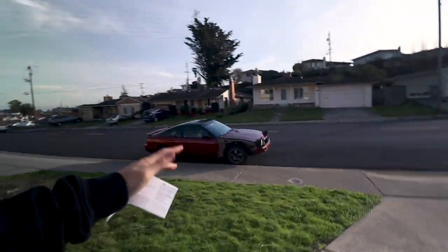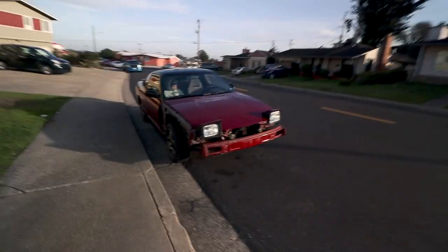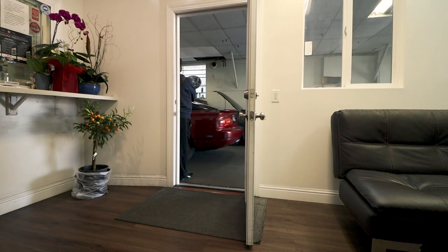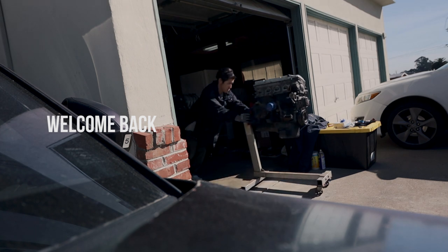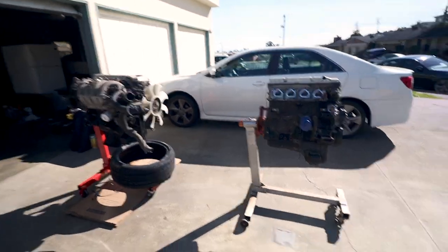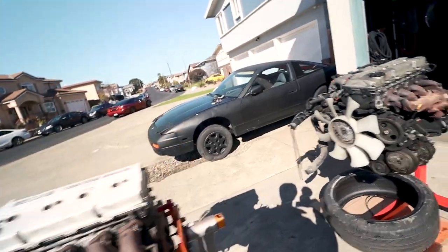First time recording in a while. I'm gonna drive this car. We're gonna do this legally - discharge the AC. This is my new KA from that black 240.